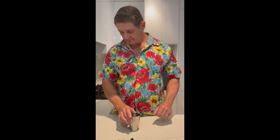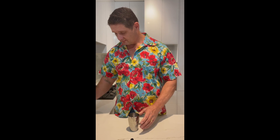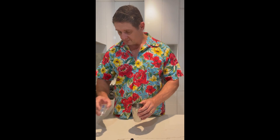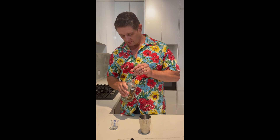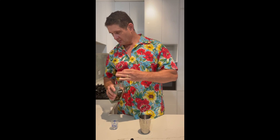So we start off with a shaker, a little bit of ice in it. To that we add 45 millilitres of vodka, then 15 millilitres of Cointreau or triple sec — might have been a little bit generous there, never mind.